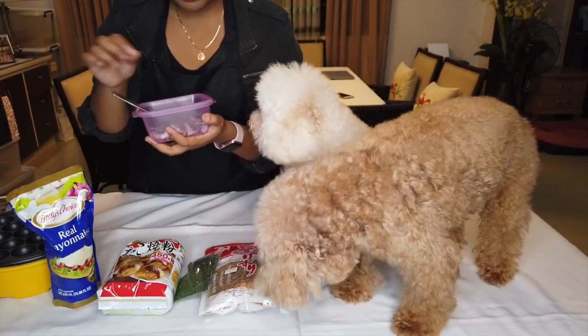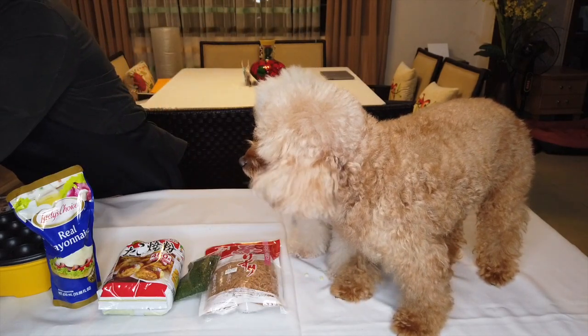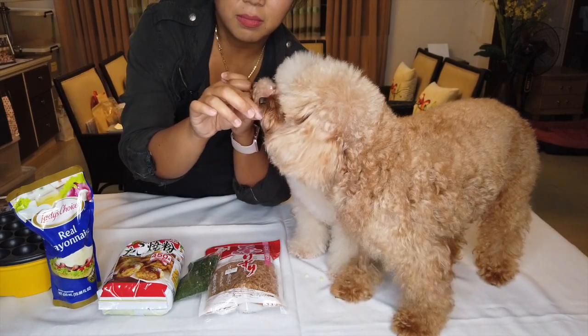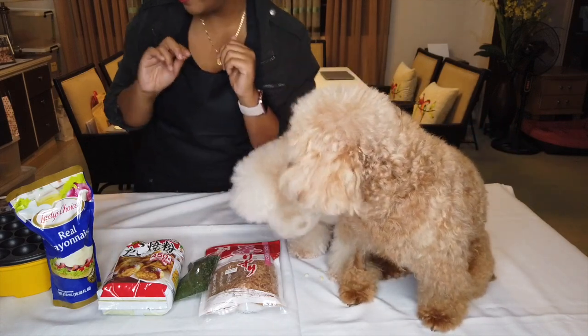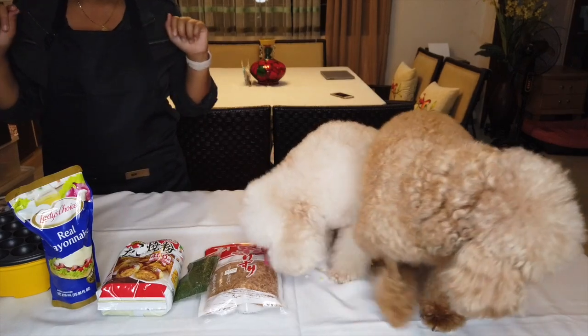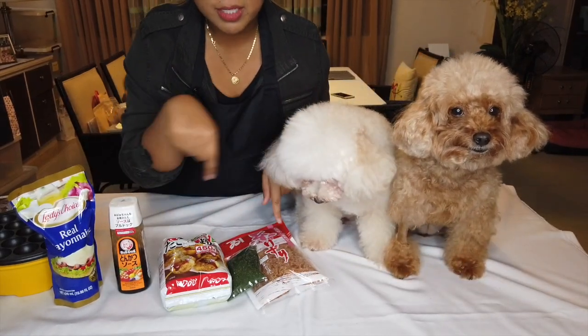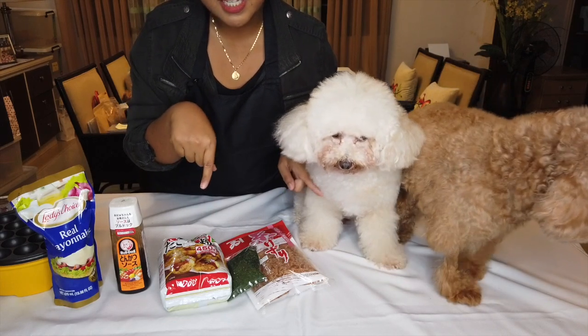Now you guys are interested in this one. Maybe you can give them a tiny piece or something, if they would eat it. I'm not pretty sure — just a little, it's okay. You like that? Alright! We're gonna do a little bit of camera magic, so everything will be turned into what it's supposed to be in a snap.